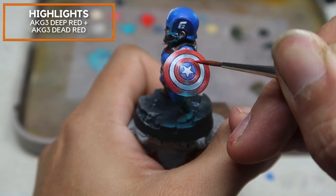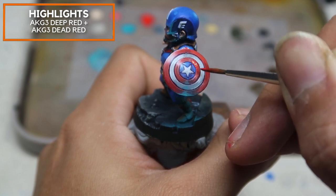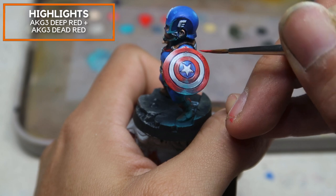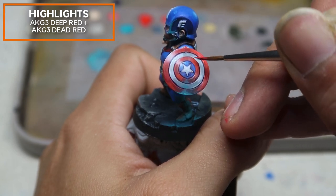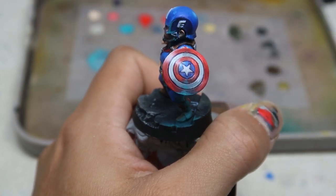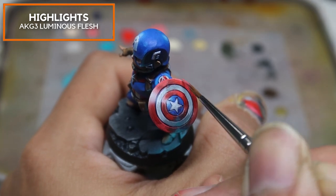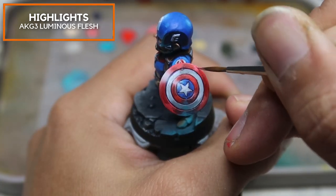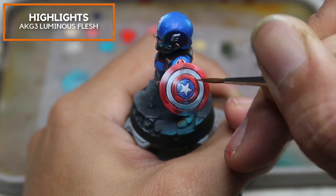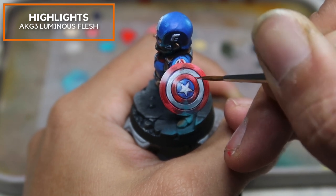Gradually adding more AK Gen 3 Deep Red to increase the value and create another shine on the shield. Then adding AK Gen 3 Luminous Flash to create yet another highlight. However, I'm very careful to make sure this highlight does not overpower the existing strong highlight we've created on the left-hand side of the shield.